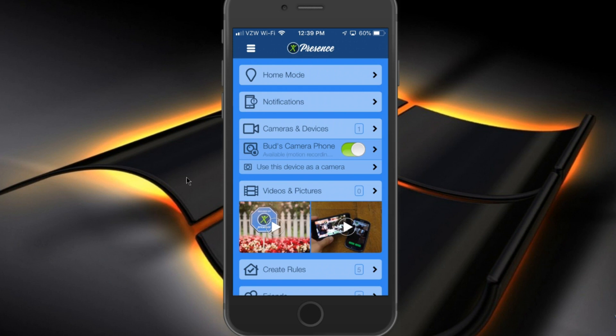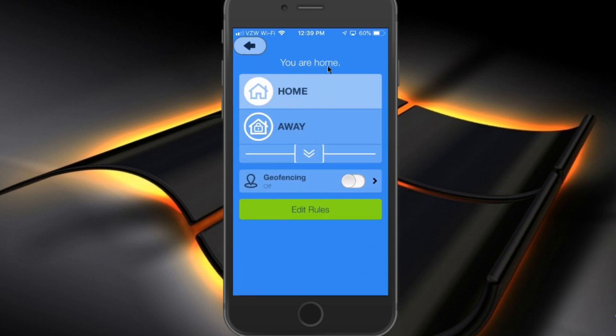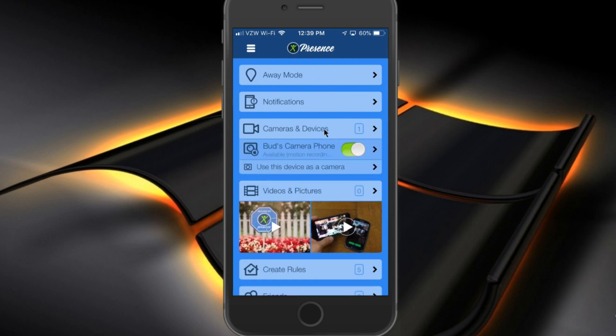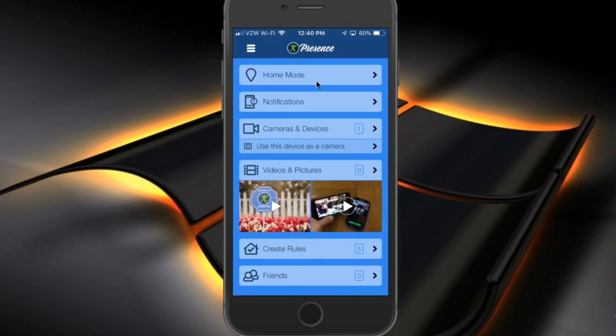You can create rules so that when your mode changes — currently it's in home mode — if I click on that, it'll show me that I am currently home. You can have it so that when you're in away mode, that's the only time that it records and notifies you of any activity. You can have this done automatically.